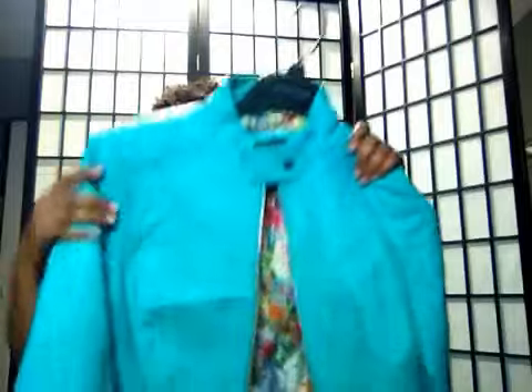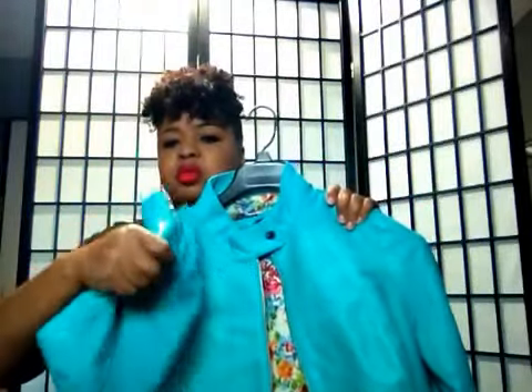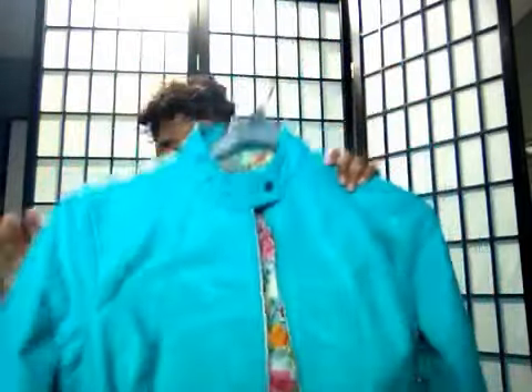And I like this mint color. It's coming off like a powder blue but it's actually a mint color. Same jacket with the little sleeves and the fabric on the sleeve. It's really cute — I love this mint color.